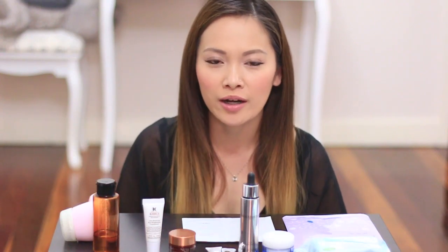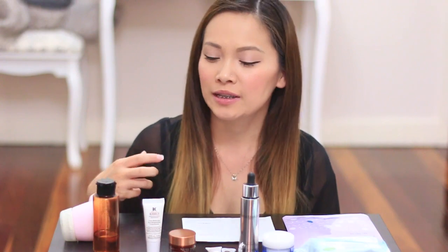After I use that, I've actually run out of toner, but the toner I do use — which is in my last video — is a Shu Uemura Rejuvenating toner. It doesn't actually have any alcohol in it, so it's not harmful to the skin. It's really, really gentle and I put that on a cotton pad, wipe it all over my face, and that's made to hydrate your skin as well.